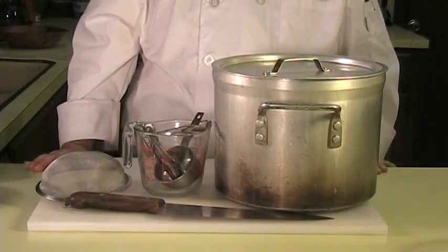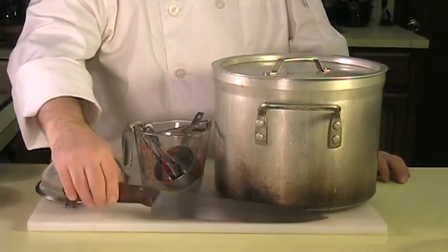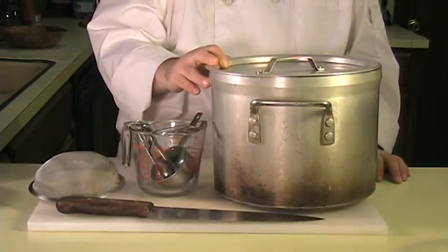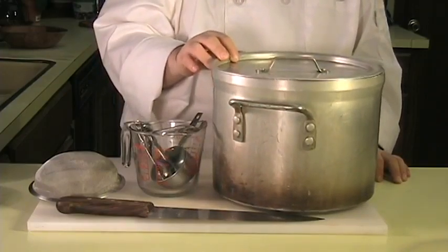This recipe is gluten free, high in nutrition like iron and protein, and it's easy to make. The tools you will need are a cutting board with a towel underneath, a sharp knife, a strainer, measuring cups and measuring spoons, and a pot large enough to hold at least a gallon's worth of water with a lid on top.